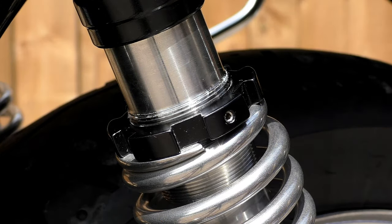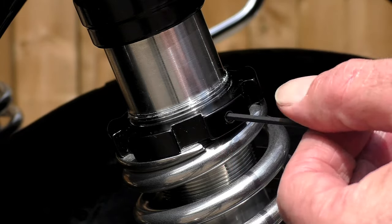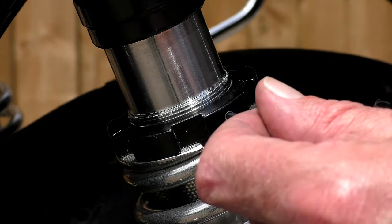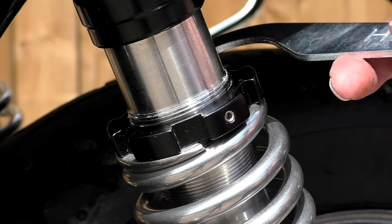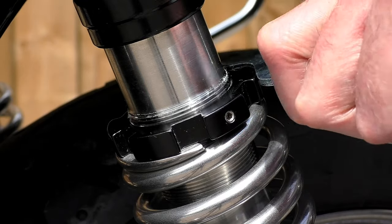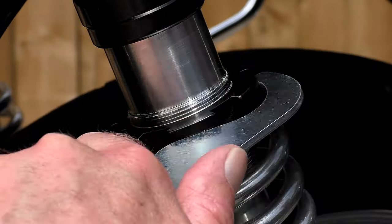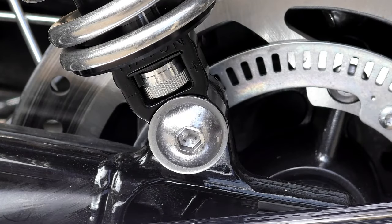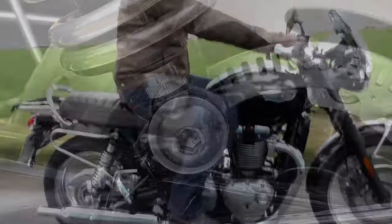It has fully progressive preload adjustment via a threaded collar at the top. It comes complete with a 2.5mm Allen key to unlock the grub screw to stop the adjuster from being inadvertently altered, and a traditional C-spanner to incrementally increase or decrease the preload on the spring. At the bottom, a knurled wheel gives you 10 different positions to alter your damping. It's fully rebuildable and comes with a two-year guarantee.